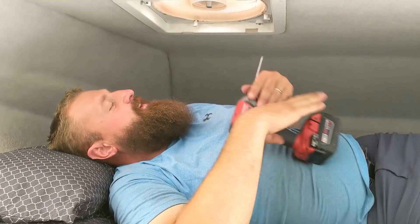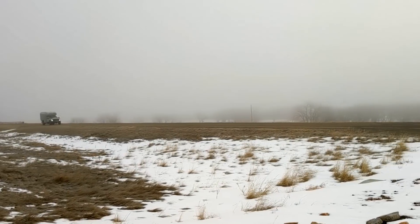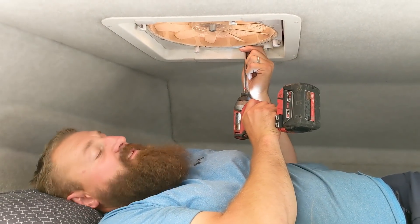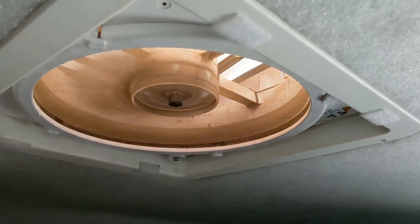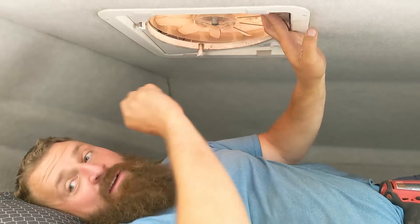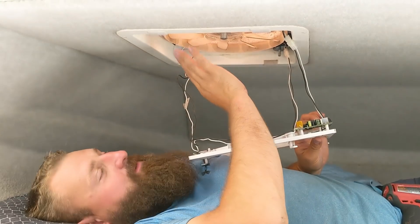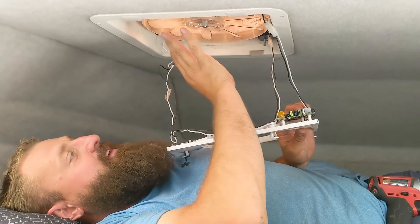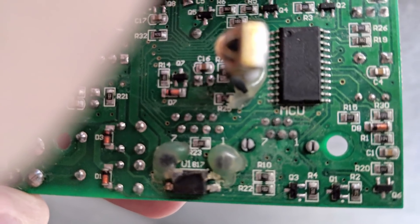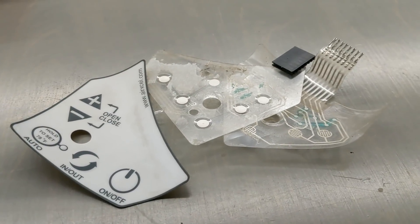In this video we take apart our Maxair fan which suffered a catastrophic failure as we left our Canadian homeland this spring. We were sitting there minding our own business and the fan just opened and closed, turned on and off, and kind of lost its mind. I pulled the fuse and the next morning pulled it apart to find that condensation had dripped onto the circuit board — the infrared sensor was all rusty and cruddy, and the keypad had actually eroded away.